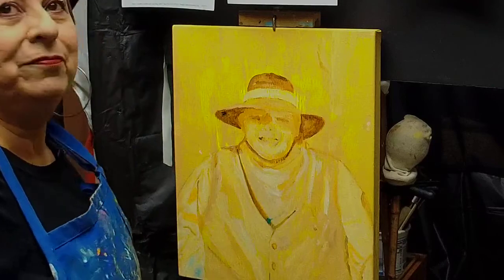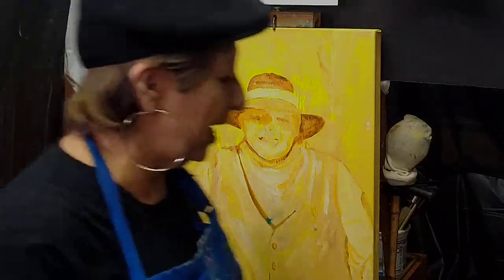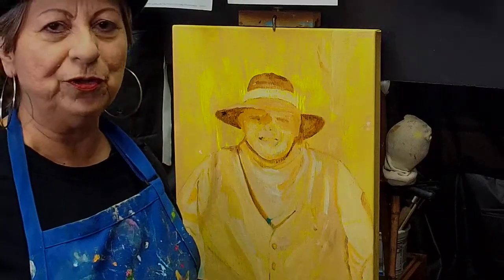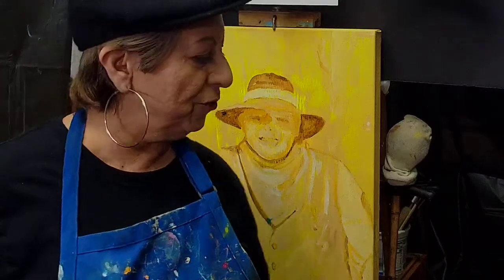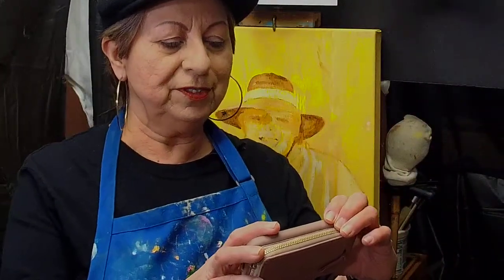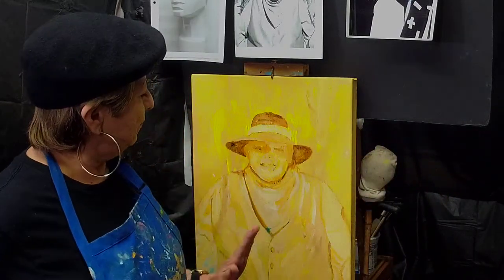I've also realized that I need to do under-paintings — essential for me, maybe not for you if you're very skilled, but I certainly do. I'm going to move the camera a little bit higher so it doesn't cut off my head. Yes, I've created the under-painting to show me where my highlights are, where my shadows are, my lightest and darkest areas, and then it just paints so quickly after that — you've already thought through the whole process.